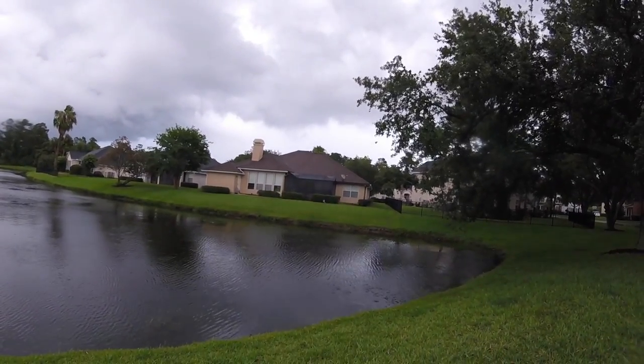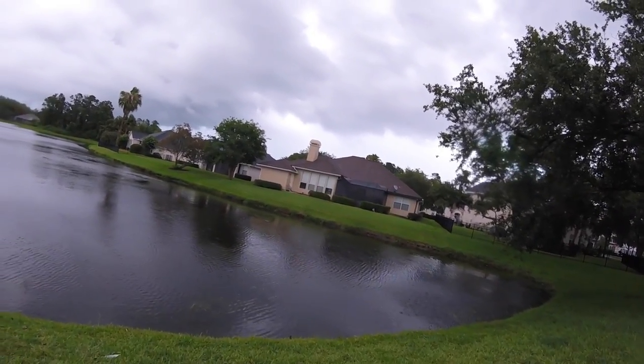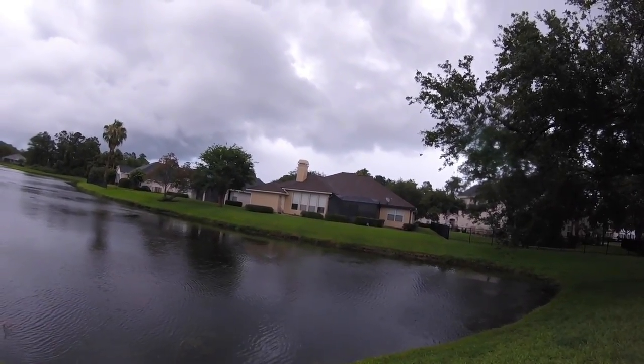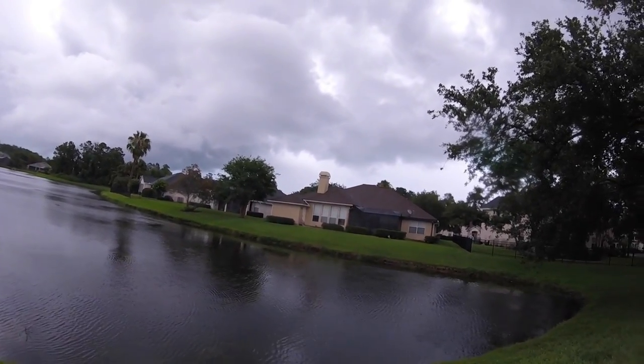All right — the rain let up just a little bit. We were literally leaving this pond and then all of a sudden the rain kind of slowed down, so we're out here giving it a go. I'm throwing this top-water spook because I just feel like it's really good top-water conditions with this super overcast weather, the rain clouds, everything like that.